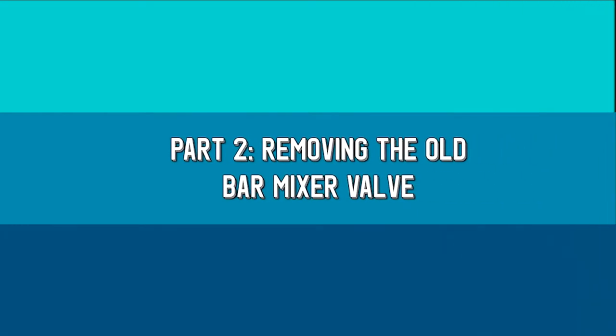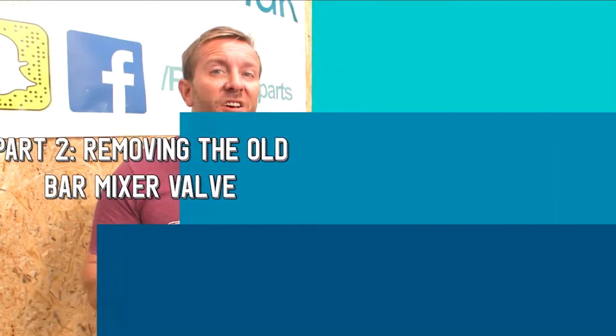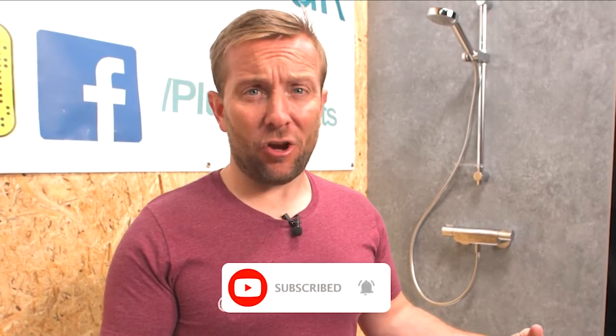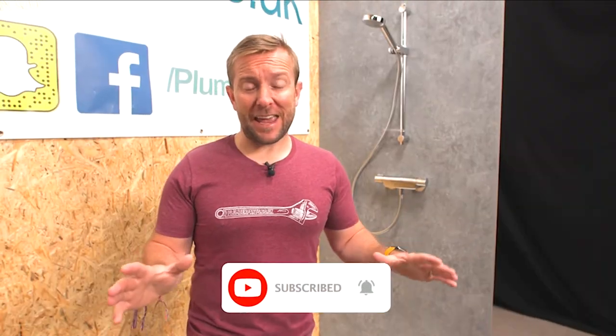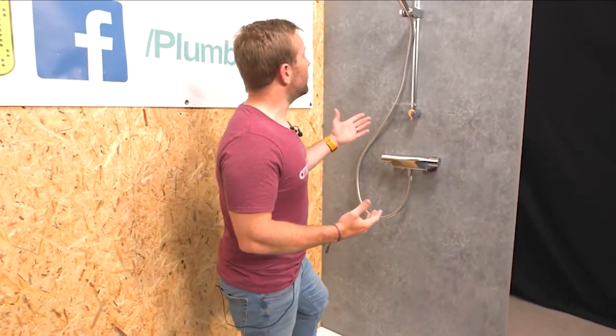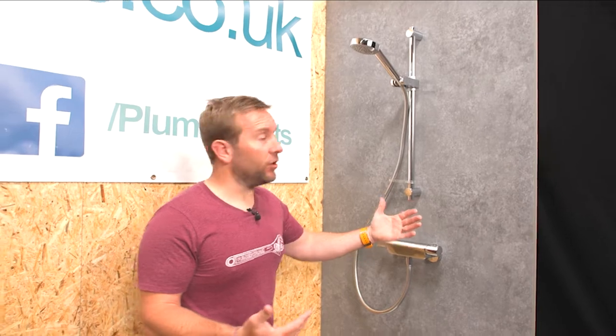So you've seen what's in the box — let's actually get on with installation. The first thing that we want to do is turn the hot and cold water feeds off. I'm not going to show you how to do that in this video because every installation in every house is completely different and you could be scrambling around under the floorboards for hours looking for that valve. Fortunately here I've done all the pipework so I know where the valves are — nice lever valves everywhere, fast and easy to do.